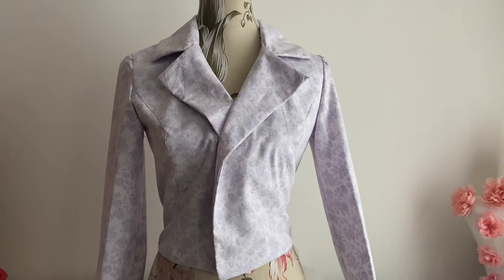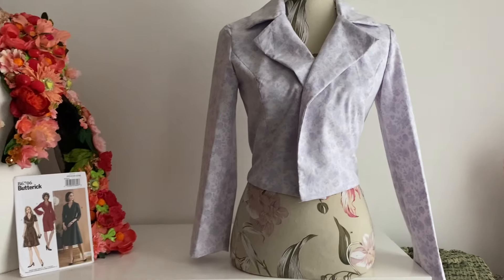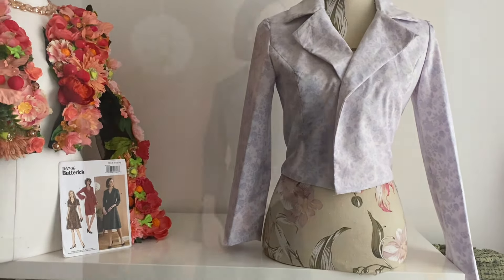Hello and welcome. In today's exciting episode, I make a mock-up of Butterick B6706.